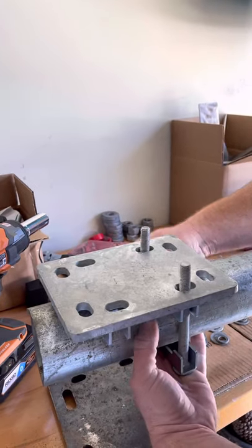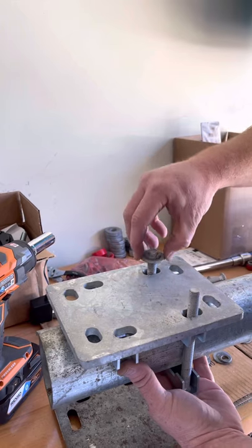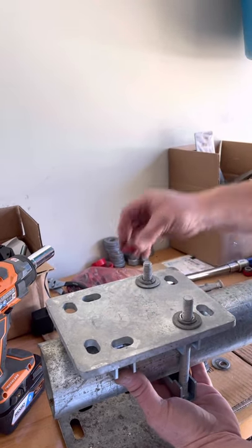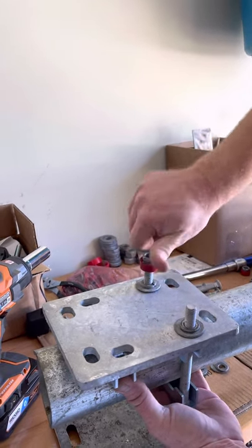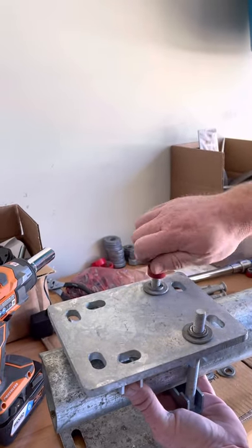We're not using u-bolts. We're going to use carriage bolts with these camel clamps, because a carriage bolt with the maximum amount of torque that we'll use here — which is 50 foot-pounds using a torque nut — we'll be able to maximize the tension on the carriage bolt.